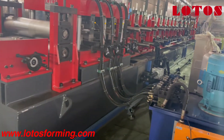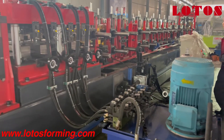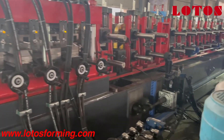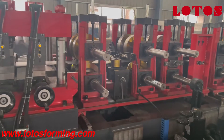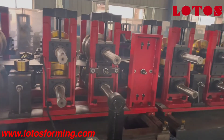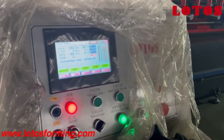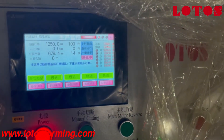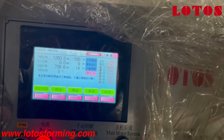Now we reach the other side of the CZU purling machine. And here we have one cabinet which is used to control the CZ forming machine.